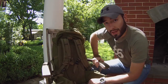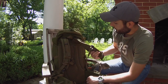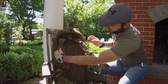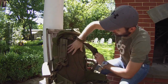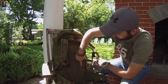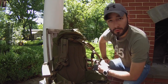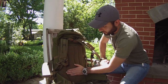My favorite part of this rucksack is the straps. They're very well padded on the inside — the part that touches your body has a mesh material, which is the same mesh material on the back support. These little channels are designed to let air and wind circulate on your back, so if your back is getting sweaty, the moisture can dry off or evaporate. That's definitely a convenient feature.